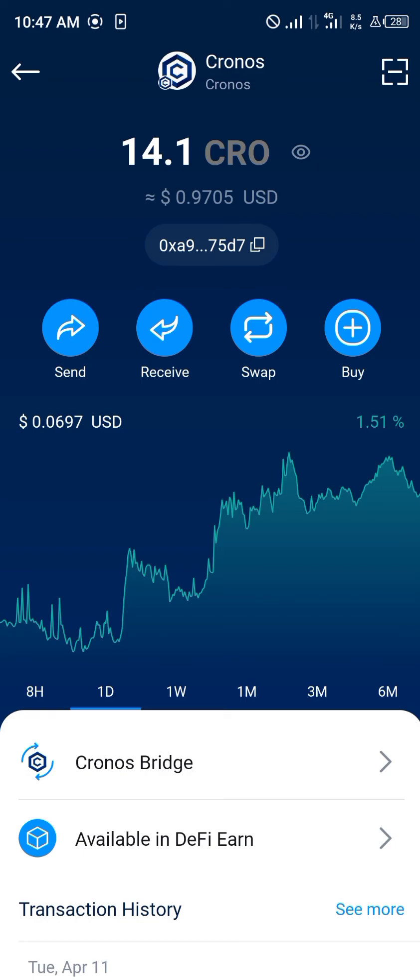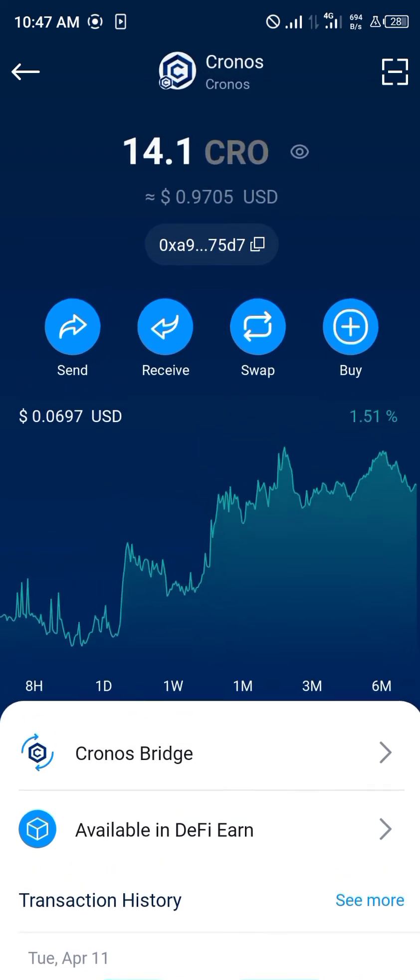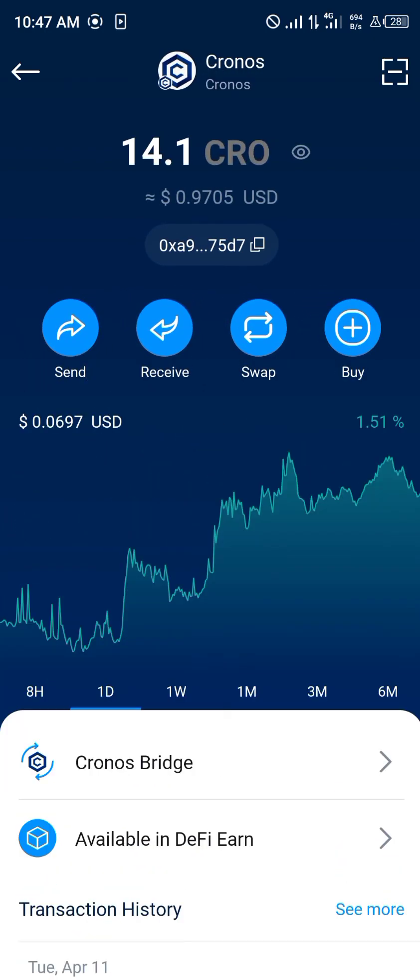This can easily be sent back, swapped, or bought on the DeFi wallet. Comment down below if you have any questions about how to transfer crypto from Crypto.com to your DeFi wallet and you'll be given an answer. Thank you.